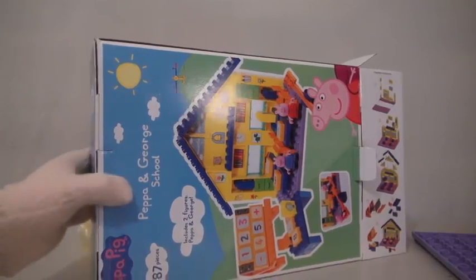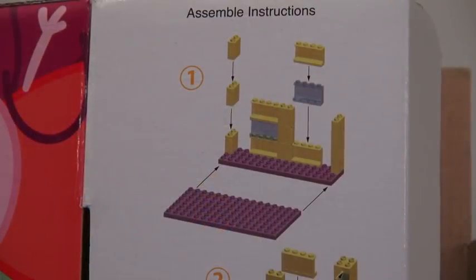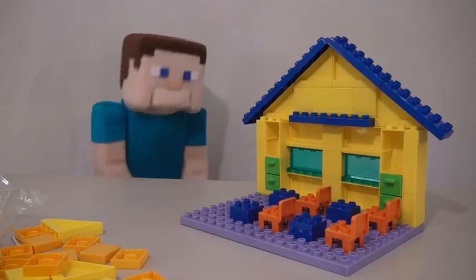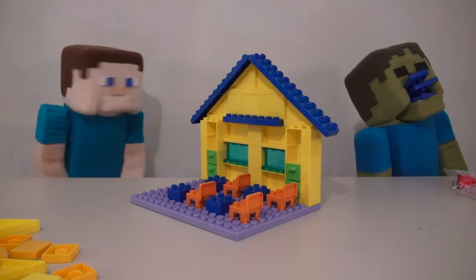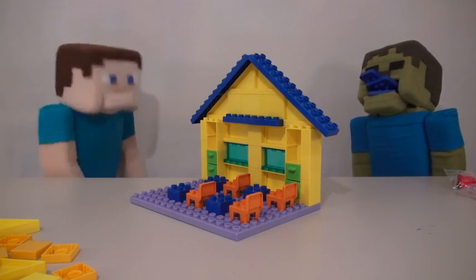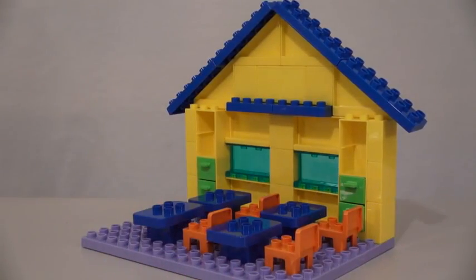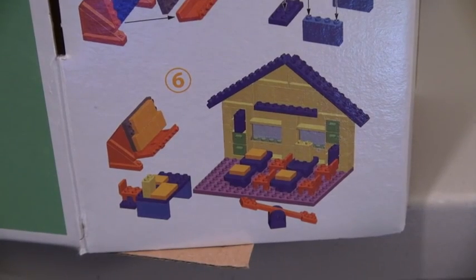Kids will probably need their parents for this next part, but time to put this thing together with the instructions. Step one, completed. Step two, completed. Step three, completed. Wait a minute. Where are all the tabletops? Zombie Steve? You've been eating my tabletops! Spit those out right now! Bad, Zombie Steve! Step three completed! Step four and five, completed! Step six, completed!